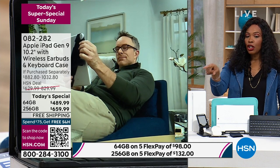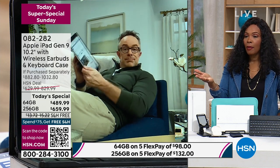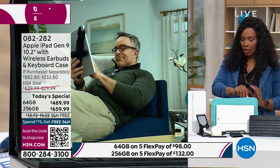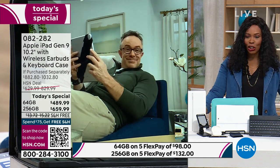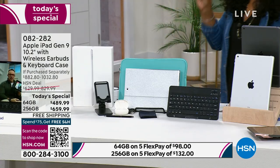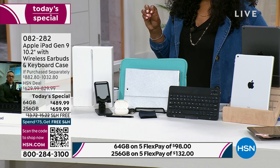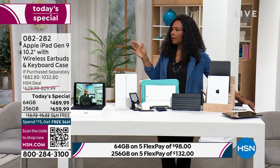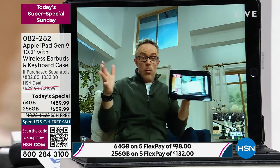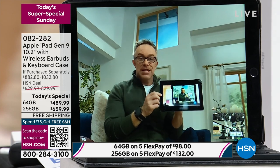Free shipping. You see the prices on the side. You do have Flex Pay — if you want the 256 gigabyte, it's $132 to get home. This is the only iPad today's special we're going to have not only for Apple Month, but probably until summertime. We're excited this is here for Apple Month and this is our only Apple Today Special of Apple Month.